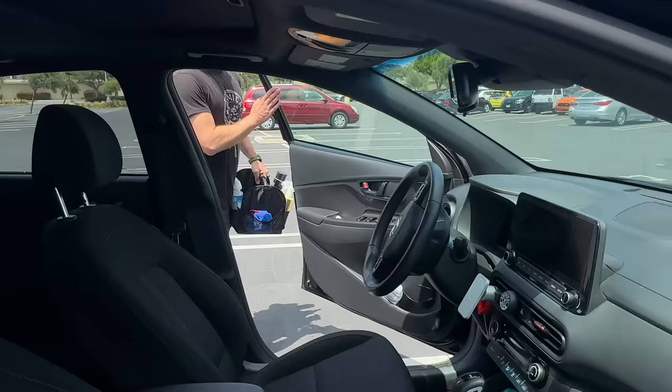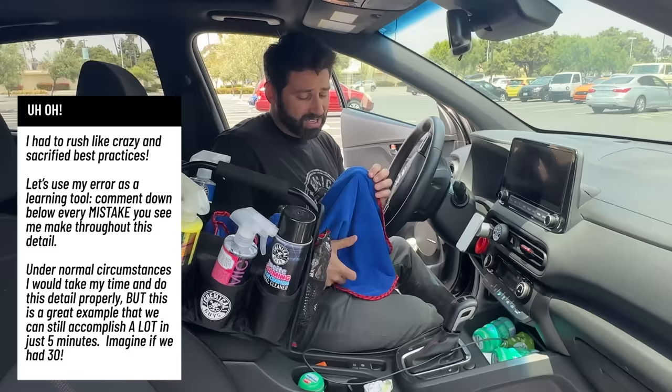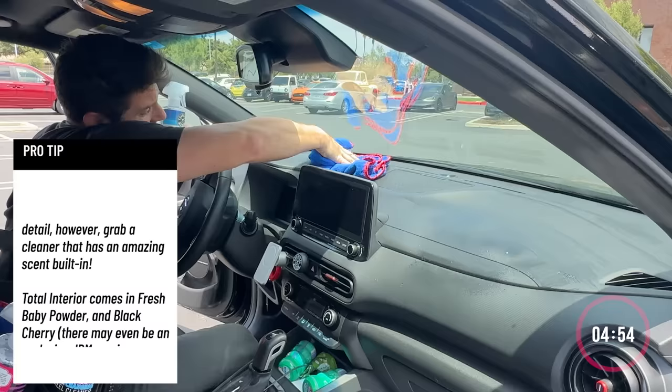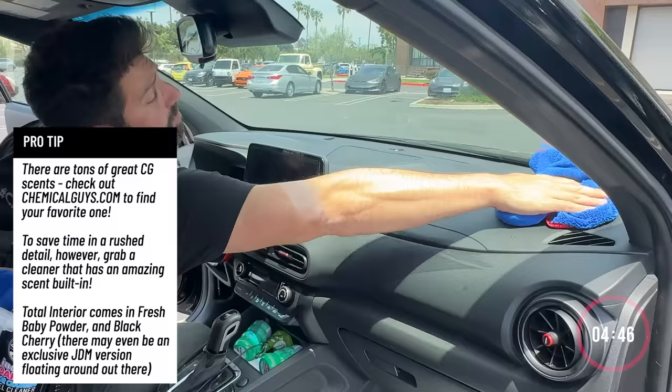It's not going to be perfect, I'll tell you that much, because I only have a limited amount of time, but we're going to get as much done as we can. So first things first, I'm not going to worry about any of this stuff on the ground because I'm worried about the top part — all that stuff's probably going to fall down anyway. I'm going to grab my Total Interior. Not only is it going to clean, but it has that beautiful baby powder scent. I'm not really worried about overspray because I'm going to tackle everything in this entire interior. Already, oh my gosh, it already smells better — just getting the dust out. This works on nav screens as well, so I'm just going to give it a nice little spritz.